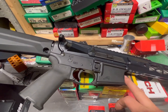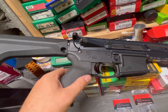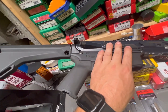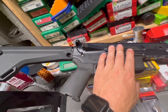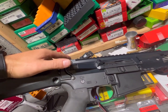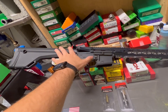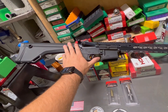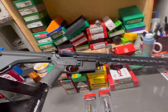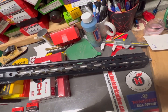It's got an AR Precision lower and a Rise Armament single-stage 3-pound trigger. The Odin Works 6mm ARC - that's what that is. I've got a stock on here; this is a lower from a previous build. I like to just swap back and forth - I really like the lower. Pretty sweet setup here.